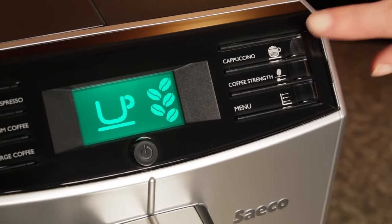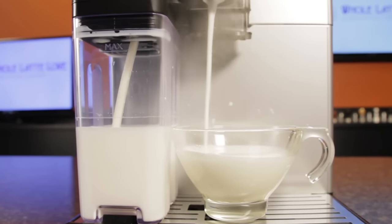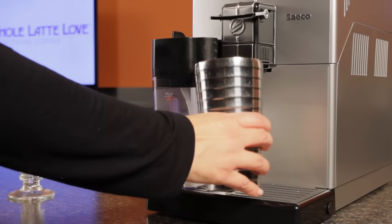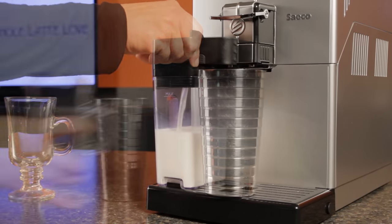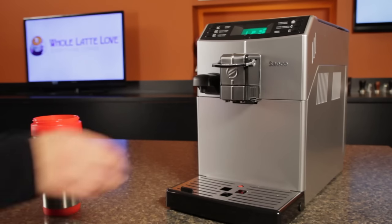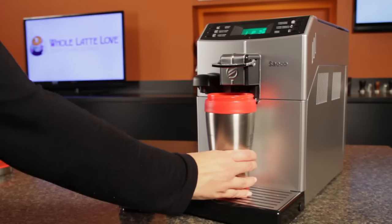With a detachable milk carafe, it's also considered a one-touch machine. That means it makes a milk-based drink like a cappuccino with the touch of a single button without moving your cup. And you can use big cups — there's six inches under the milk spout, so most travel mugs and taller glasses fit. The coffee spout has a removable piece that gets you seven inches of clearance for super-sized coffee to go.